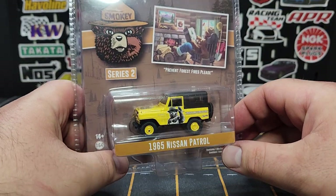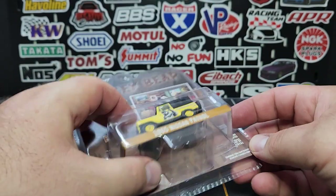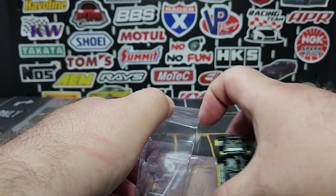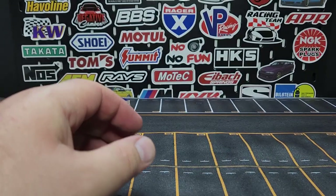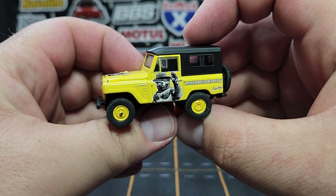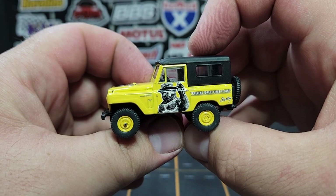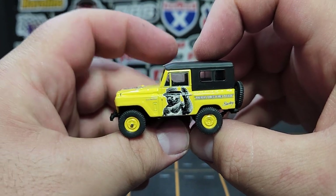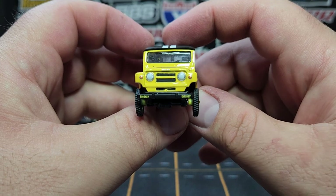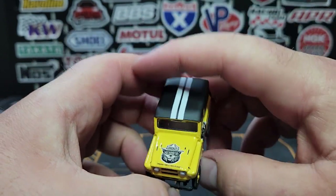Next one is the 1965 Nissan Patrol. I do collect this particular casting — I know you guys know I'm a Mopar guy, but this casting I am particularly fond of. Pretty sure I have all of them. There is our Nissan Patrol with a little Smoky on the side just kind of saying hi — 'prevent forest fires, please.' He's asking very nicely. I like the little Smokies on the bumper in the front.